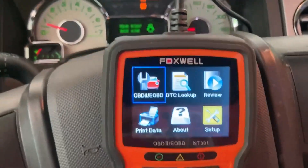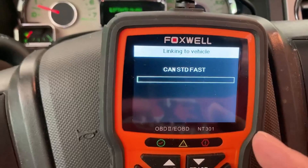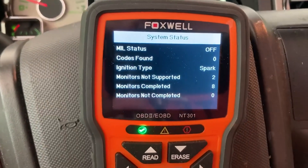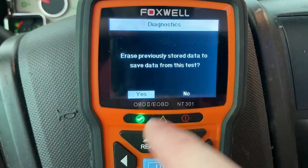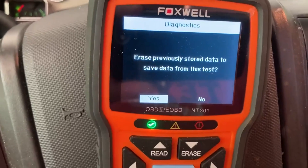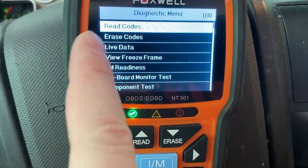To read the OBD, you just put it on that one and press enter. It finds out what the protocol is, then it does it and reads it. This vehicle has no codes on it — I keep it in really good shape. See, it says no codes found. And then it asks if I want to delete any previously saved things. I'm going to go ahead and do that even though there are none.